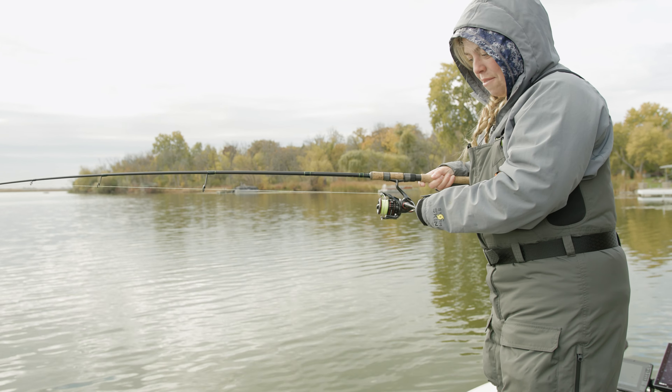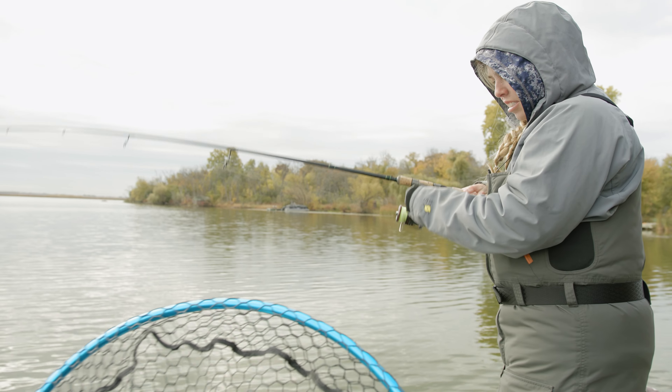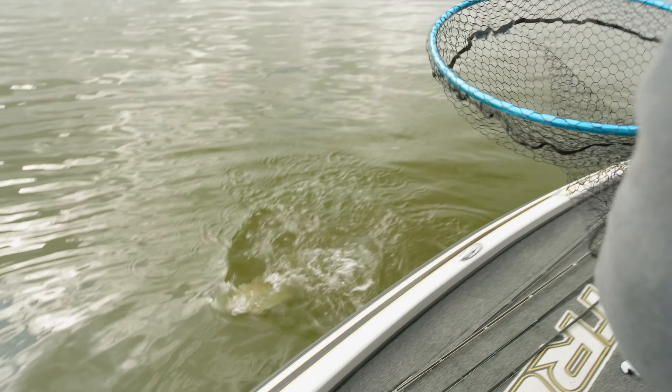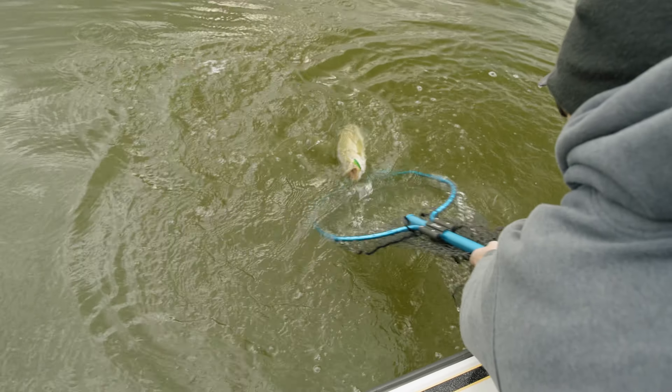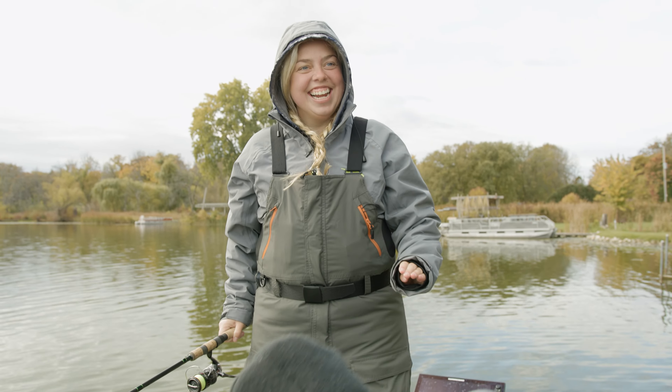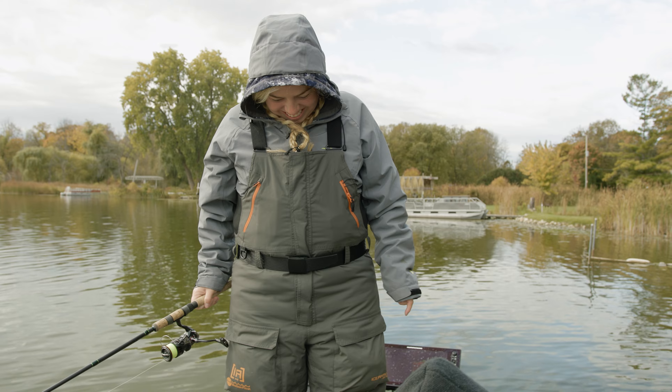We'll see what this is. It doesn't seem very heavy, but it's a fish. I don't know, it might be a little better than you think. Nice bass. What are you talking about? That's a beautiful fish there. Look at that. That's over a three-pounder.